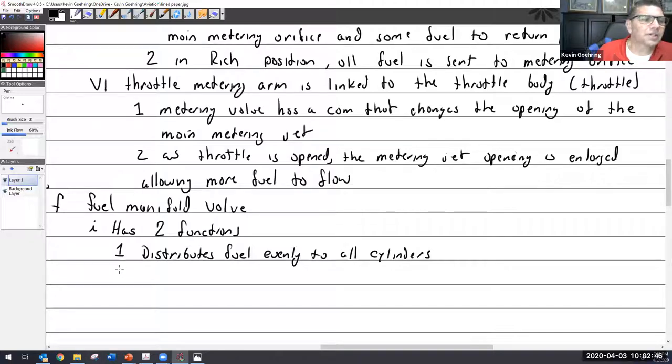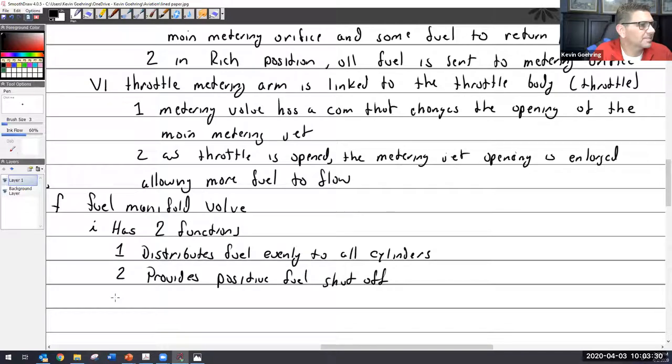Janet, you're late — you missed Kuzco. The second function is: it provides positive fuel shutoff. And the Bendix had a third function — the v-slots, which regulate flow at lower speeds.